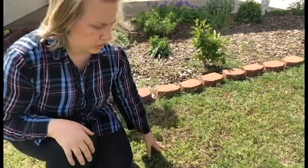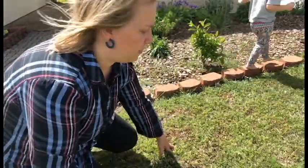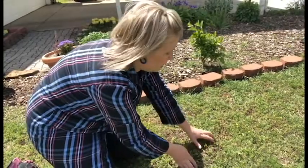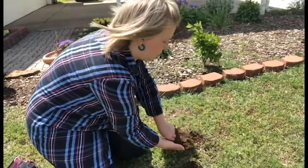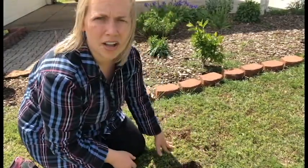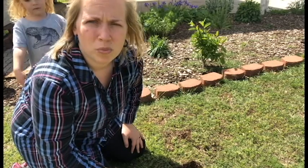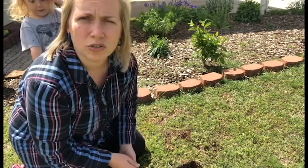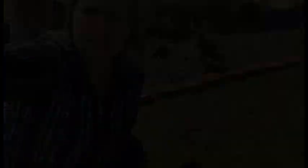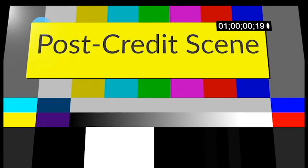You can also check for grubs this time of year by digging up a one foot by one foot area and checking underneath for grubs. If you find at least 15 white grubs in that one-by-one area, then you know that you should treat for them. If you have questions about what product to use, contact your local county extension office.